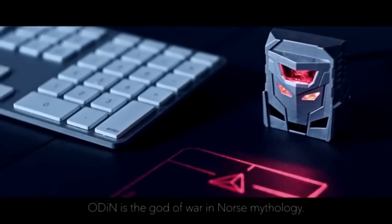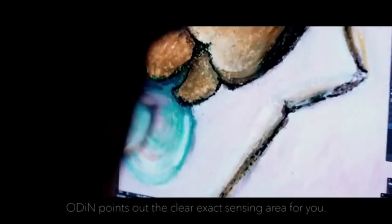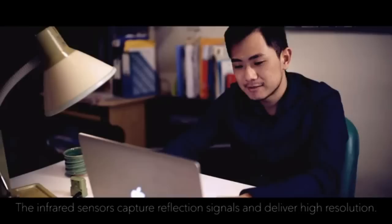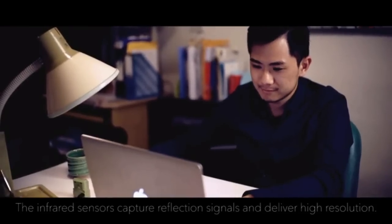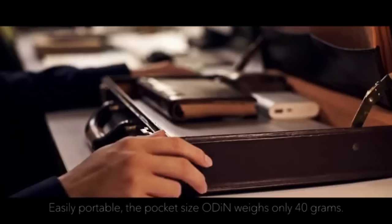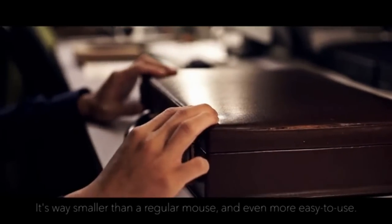Odin is the god of war in Norse mythology. Flashing out laser projection, Odin points out the clear, exact sensing area for you. The infrared sensors capture reflection signals and deliver high resolution. Easily portable, the pocket-sized Odin weighs only 40 grams — way smaller than a regular mouse and even easier to use.